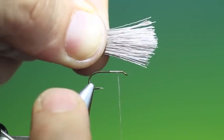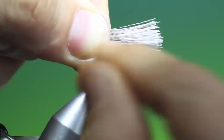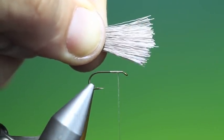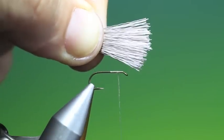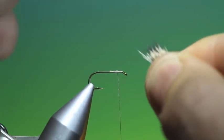Then what I do is I push the hair forward — if you can see that happening there, this will release any shorter hairs. Push it forward again. That's about right now, so I'll just bunch that up and I'll put it in a hair stacker.